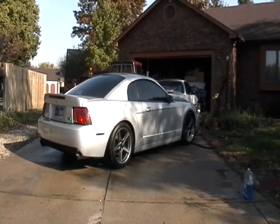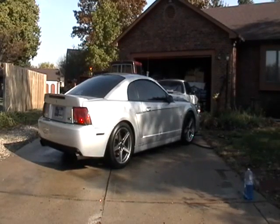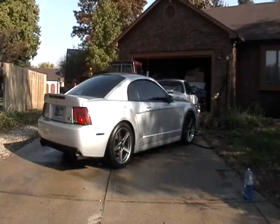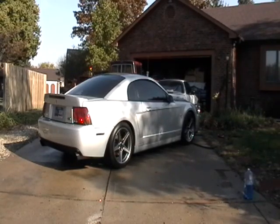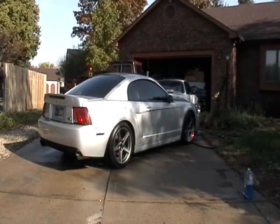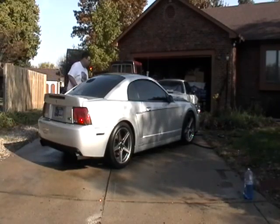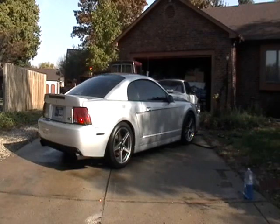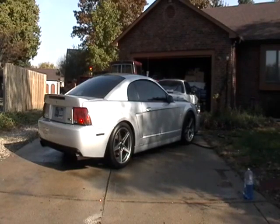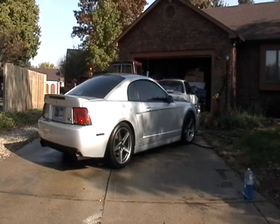This is Vasani mid-pipe cat-ed X and Vasani BX cat-back on a 2003 Cobra.